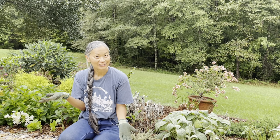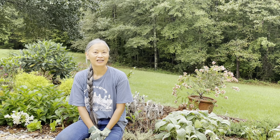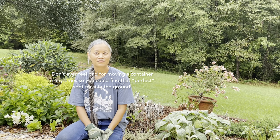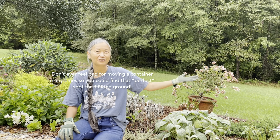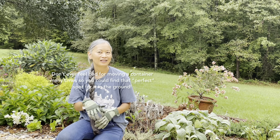Today I'm letting you know that it is okay to have your plant in a container and move it around wherever you want, just trying it out in different spots. I've had it to the left of me here, and I've had it recently in the backyard.